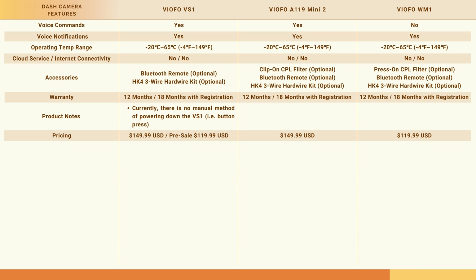Moving on to the pricing for the VS1. The list price on the Viofo website is basically $150 US, and the pre-sale running from January 3rd through January 10th, 2024 you can obtain this for $120 US. That pre-sale price does include the 32 gigabyte micro SD card, but if you want to store additional files you can purchase an additional larger capacity memory card at the same time.